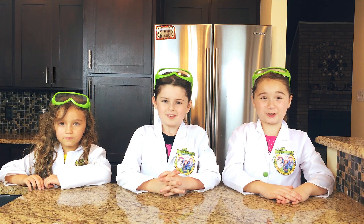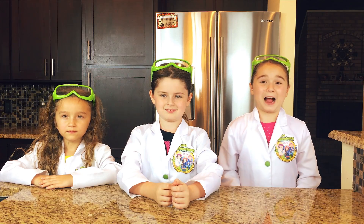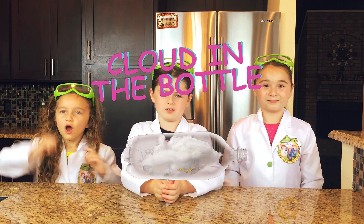Hi, we're the Wild Adventure Girls and welcome to the Wild Adventure Girls S4 channel. Today we're going high in the sky to show you how to make your very own cloud in a bottle.